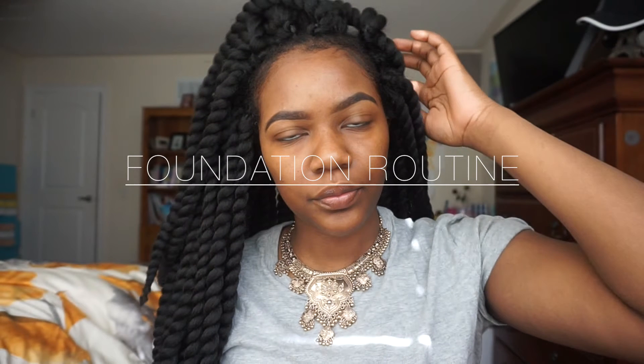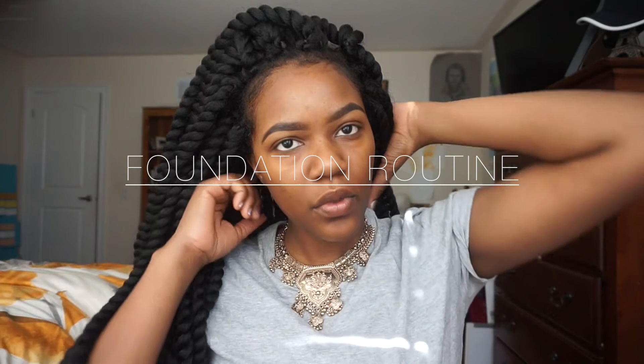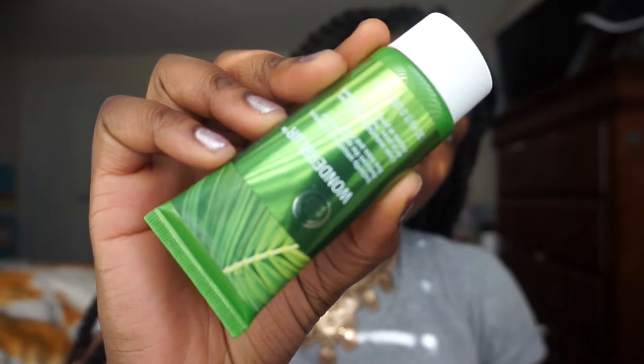Hey guys, welcome back to my channel. I decided to record this foundation routine — this isn't really an everyday foundation routine, it's more of a something-special foundation routine, so keep watching.